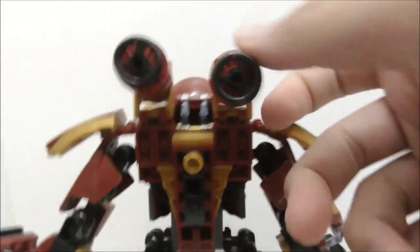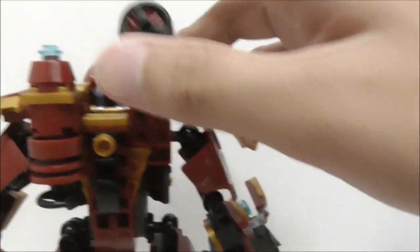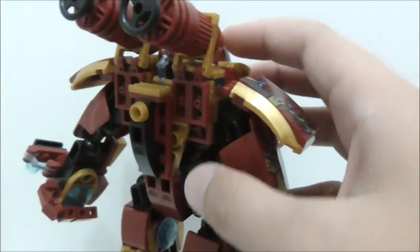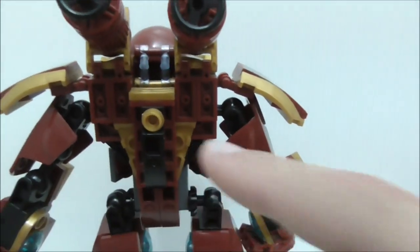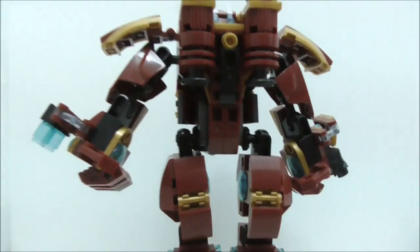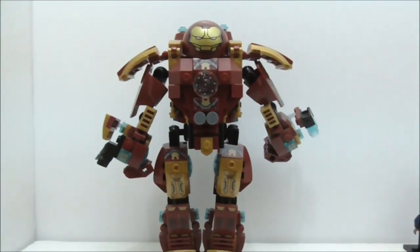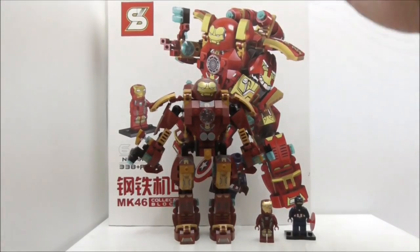Under the rocket boosters is just a wheel piece and on top a blue stud piece. This part falls off occasionally, so I had to super glue it onto the suit, which is a bit annoying. The back otherwise is just all exposed studs.